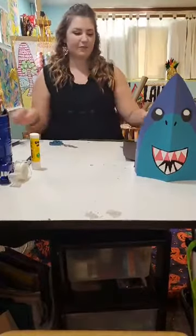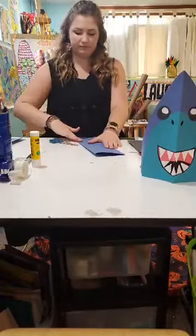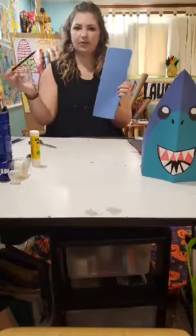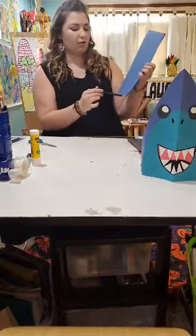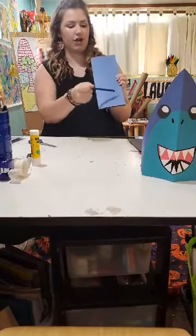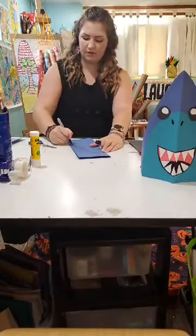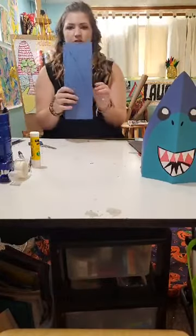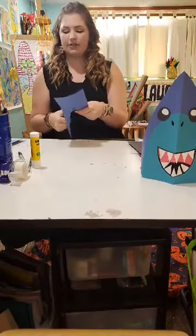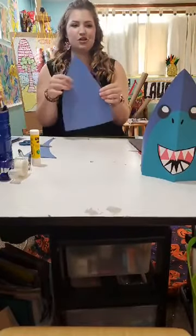We're going to set this aside and take our other piece of blue paper and fold it in half again hot dog style. But we're not going to open it up — we're going to keep our folded side on the left. Take your pencil and draw a line from the bottom right corner, where the open sides are, up to the top left corner where the folded side is. Cut along that line, making sure you're cutting on the side where the paper is not folded. If you open it up, this is actually your shark head.